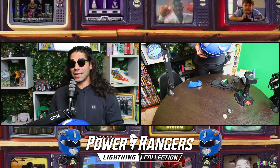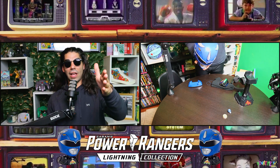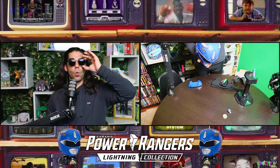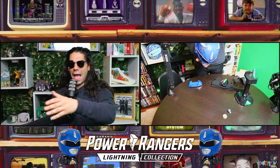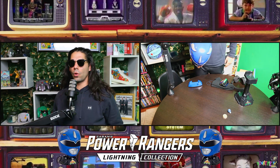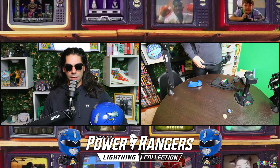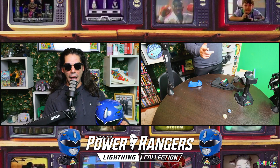That'll do it for another episode of DTV Reviews! If you liked it, please like and comment, let us know things you want us to review — Tony, Matt, Barnes, anybody. From sports collectibles to nerdy collectibles, we'll do it all. Until then — it's morphin time!